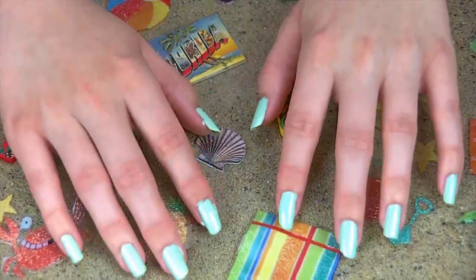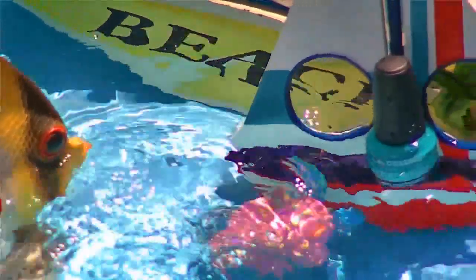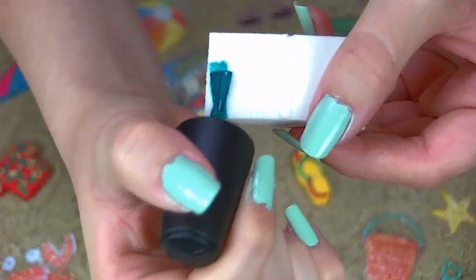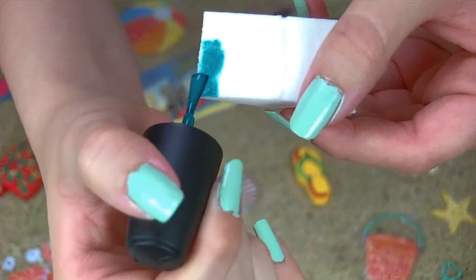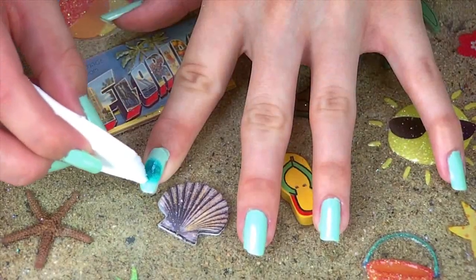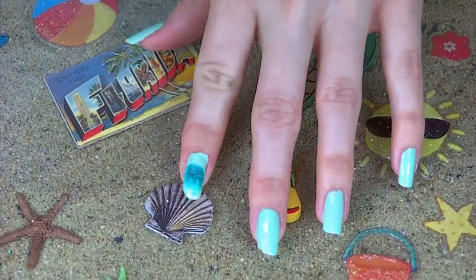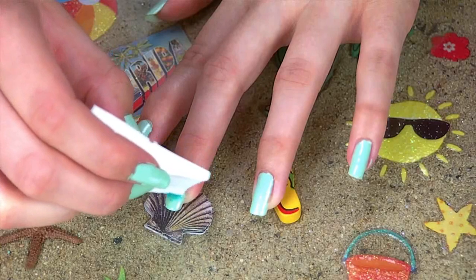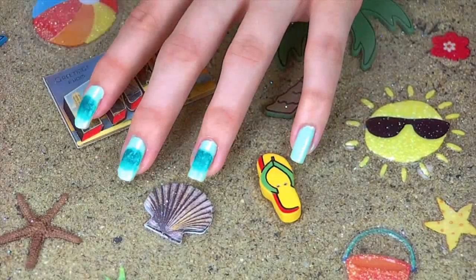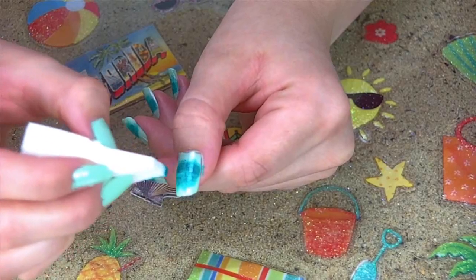After applying the mint green, grab several makeup wedges for this next step — this is what we'll use to create that cool gradient effect. Taking a darker blue-green polish inspired by the medium depths of the tropical ocean, apply a generous amount onto the corner of the sponge. Then lightly dab this color onto the middle section of your nail, starting out with light taps and building up the color. Flip the sponge to the opposite side with no polish and dab the outer edge of the darker teal to create that grainy gradient effect, then dab lightly onto the mint green to make it look like it's fading together. Let it dry before applying the next color.